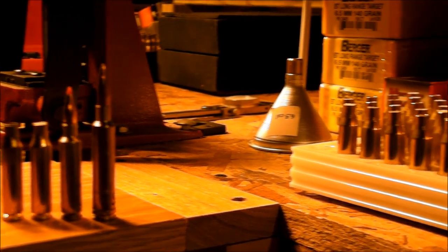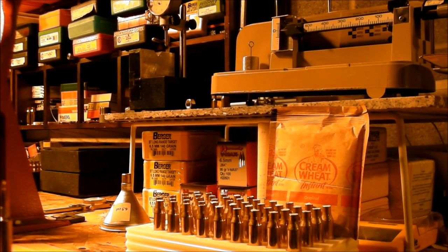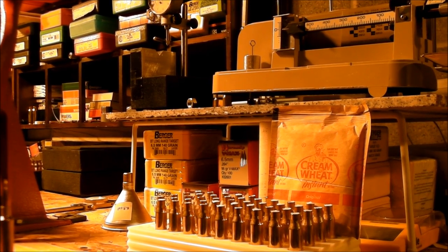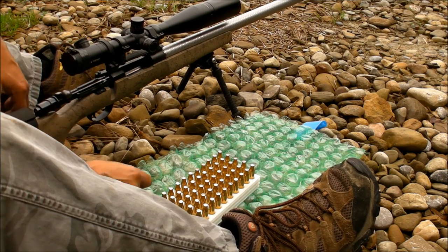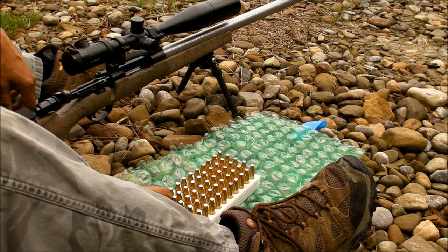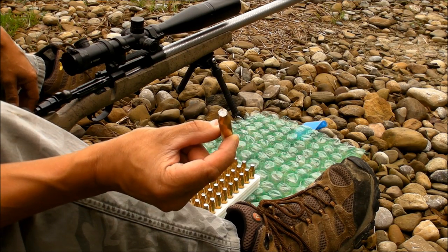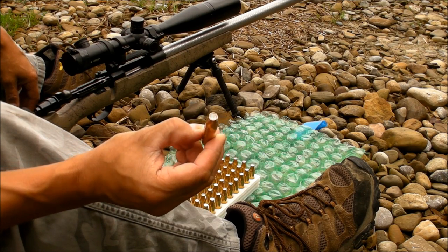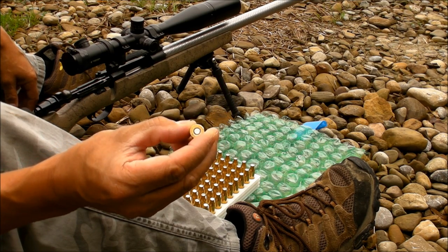I'm gonna stop talking here and next time you see me we're going to go out in the field and do some fire forming. Alright folks, I'm all set up here at one of my farms. So we're gonna do the first attempt at fire forming using the cream of wheat method — the COW method as I like to call it — and we'll see what happens.